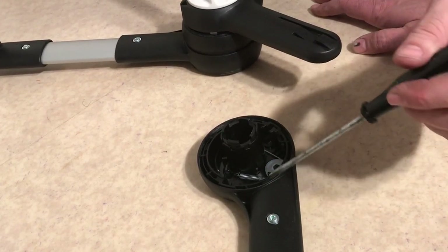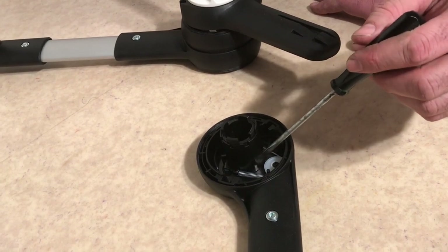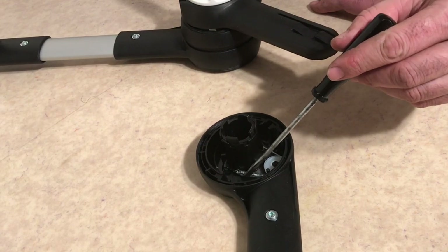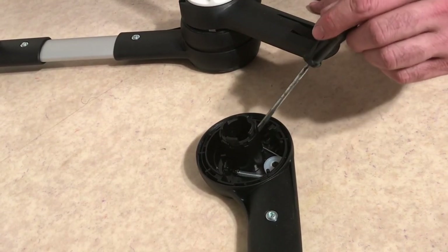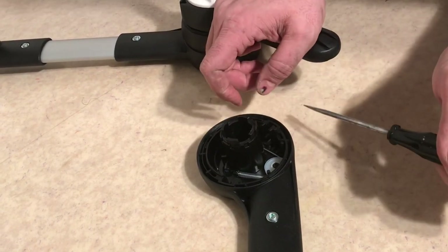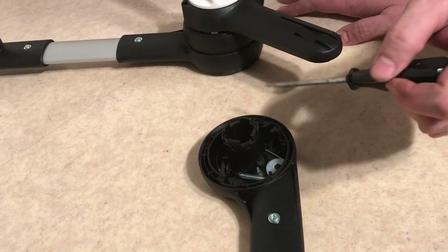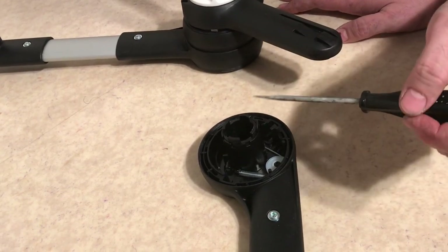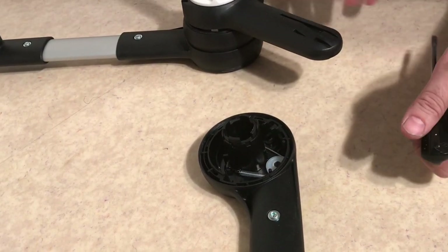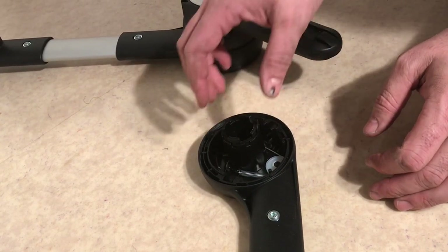If you have trouble with the button on the handle — if you can depress it and pull it up but it does not activate the mechanism — it is quite possible that the spring has simply popped off or that the wire has popped out. These are not held in very tightly, especially the wire. If you're lucky, you can just open up this far into the central locking mechanism and reattach these parts. Otherwise, the button may be damaged further up inside, which we'll deal with in a separate video.